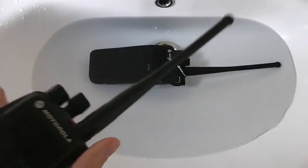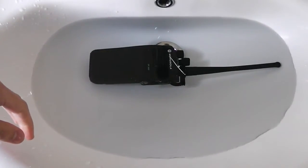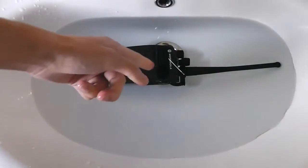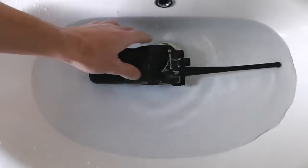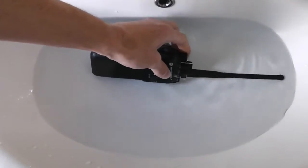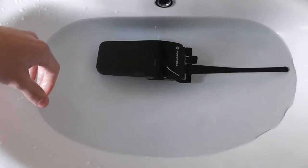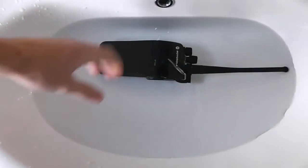They're both on the same channel. Let me try talking to that one. Hello. One, two. Radio test. You probably can't hear that, but I can hear the speaker is actually working underwater. If I turn up the volume — hello, one, two, radio test — it does work. It does sound very muffled though.